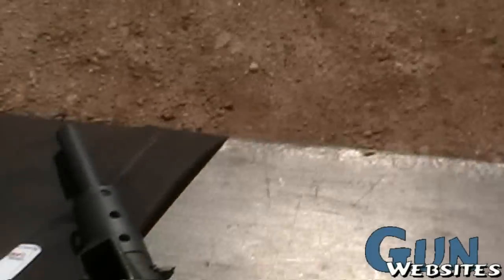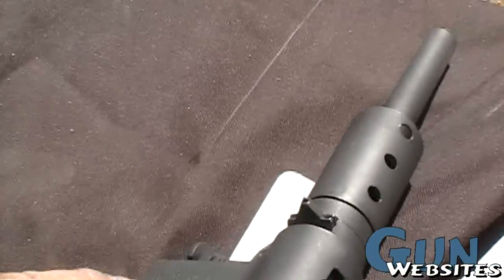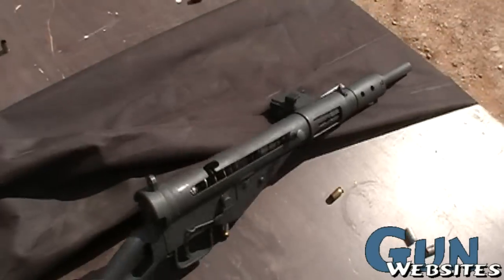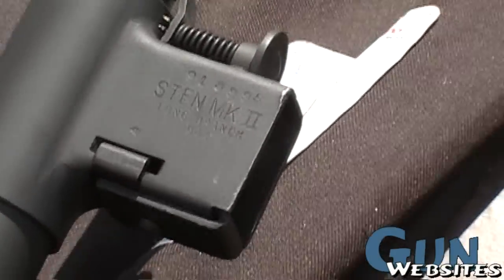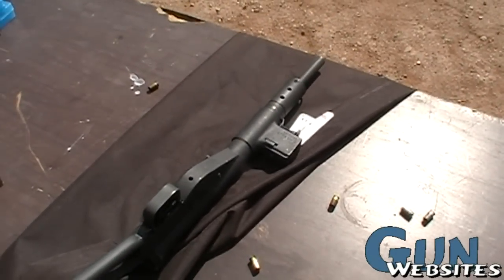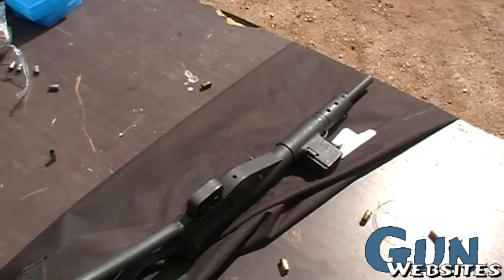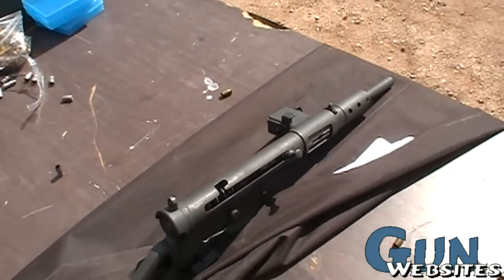So is this a Chinese one? Is this a Chinese one? No, it's British. But it was made for the Chinese during World War II to fight the Japanese as they were coming across. Long Branch Arsenal, 1944 — that's when this one was made. Long Branch is in Canada. It's a British submachine gun, made in Canada for the Chinese. Canada was part of the British Empire in the 40s. It all comes together. Neat.